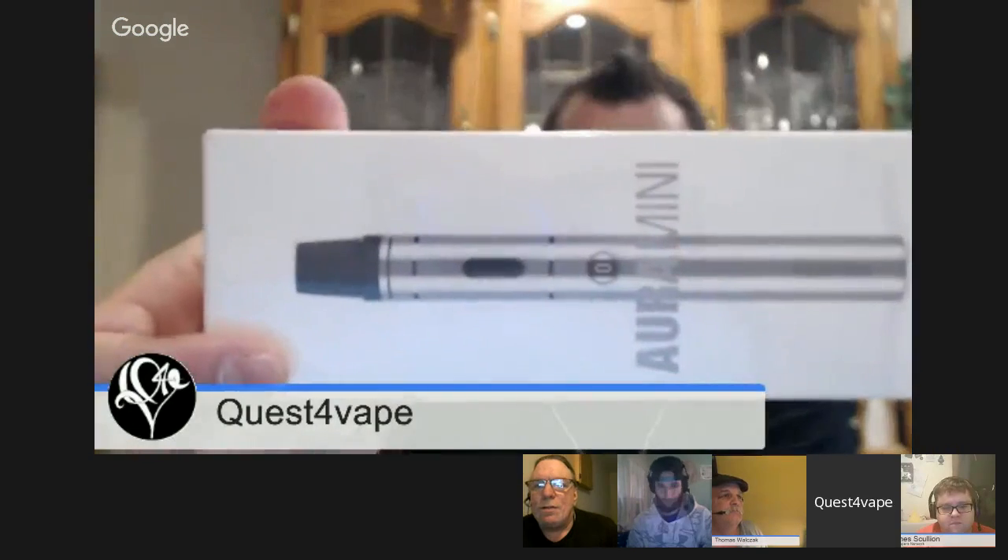Sorry about that — the boss called. Never ever, always answer the phone when your wife calls. I'm going to ask you to be interesting for another couple of seconds there, Raven — talk amongst yourselves.